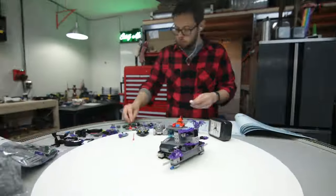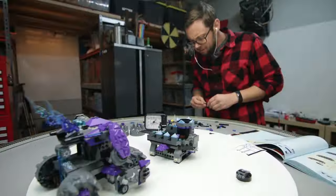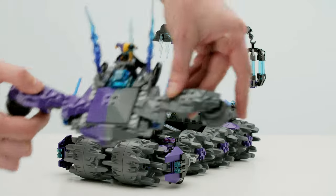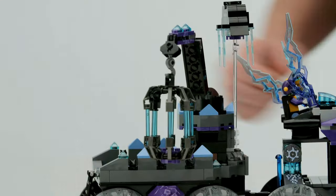Part of the awesome Nexo Knights line, this feature-packed set boasts 840 pieces. Once completed, it includes six minifigures, three additional vehicles, a detachable mini-flyer, stud shooters, flick missiles, and a secret boat with a rear trailer with adjustable crane.